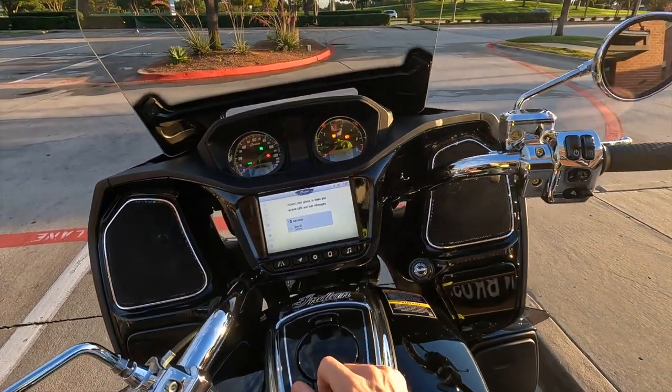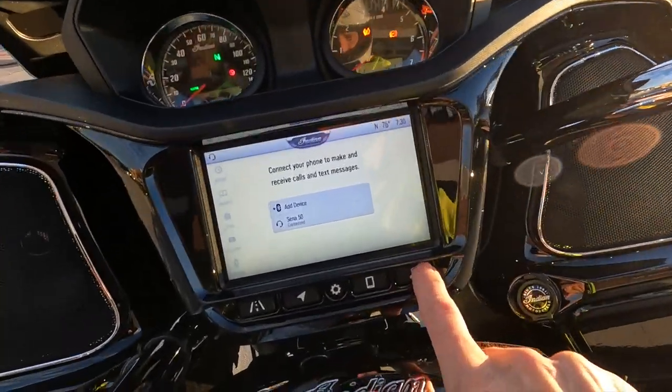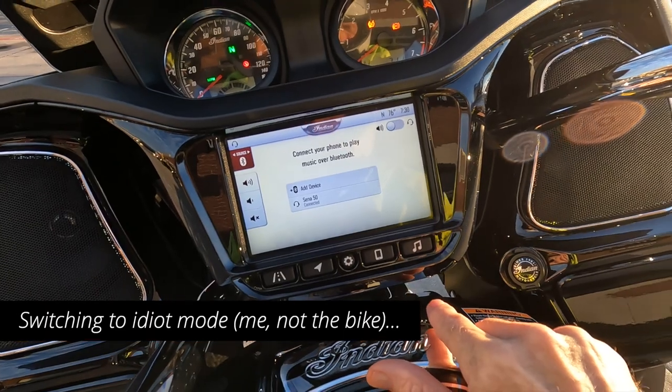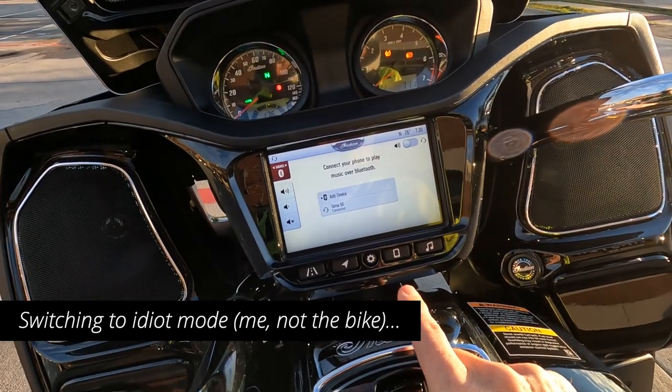The pairing beeping on the headset stopped, so I think that did it. Let's see if I can find and hear the radio now — play music over Bluetooth.